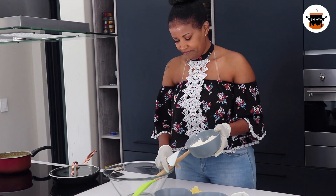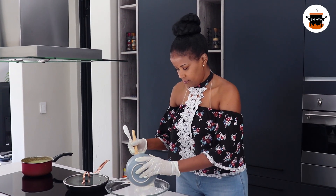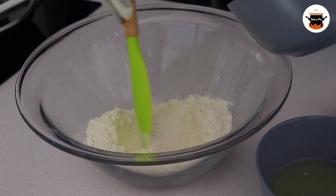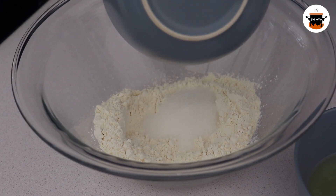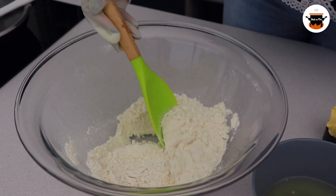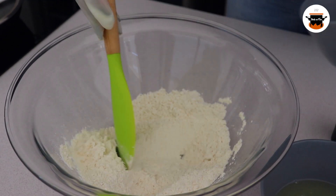I am going to put my flour in here, then I will add my sugar and a little bit of salt. I am going to add my yeast.